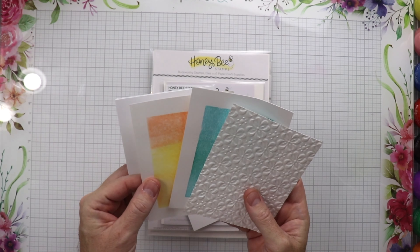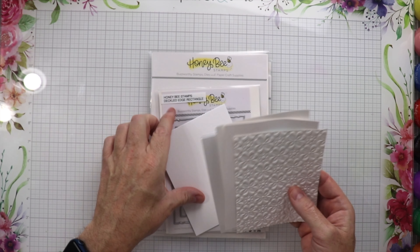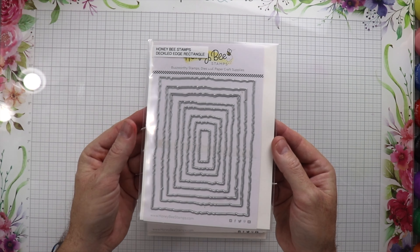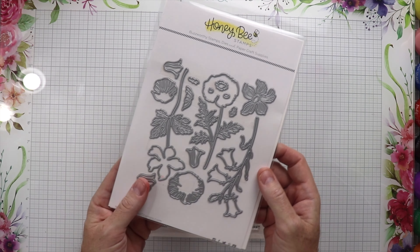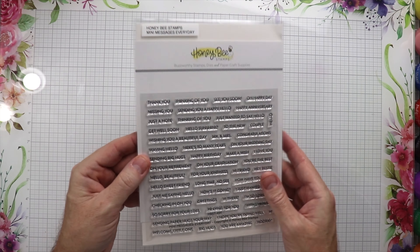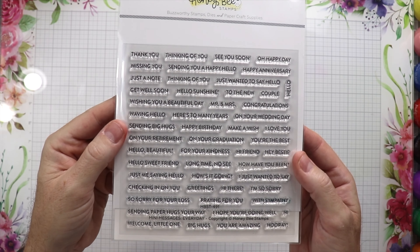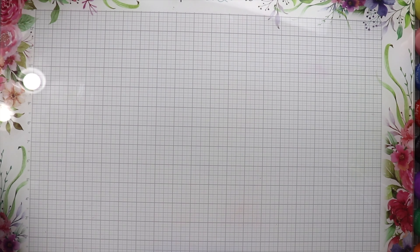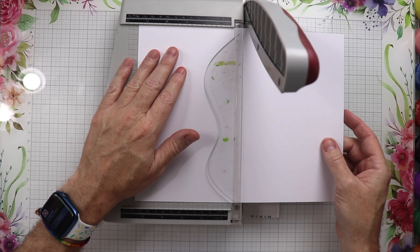To make this card we are going to be using several backgrounds that I had in my stash — I made these using some distress oxides, and one of these with the Honey Bee 3D folder. We have the Honey Bee Stamps Deckled Edge Rectangles, the Wildflower Lovely Layers, and then the Mini Messages Everyday — that's the stamp set I couldn't remember the name of in the intro. It comes along with little dies that we can use to cut out the messages.